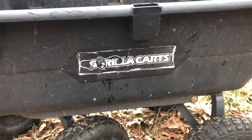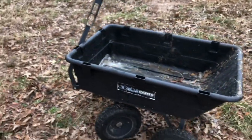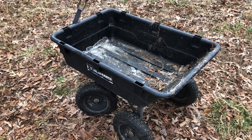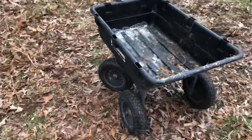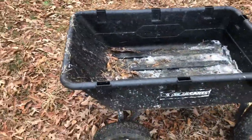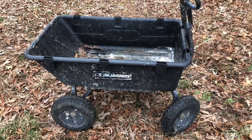I did a review on this thing back in September — or maybe August — of 2016. I bought this thing and used it to move some stuff around. I needed a wheelbarrow — a cart, a yard cart, a lawn cart, whatever you want to call it.